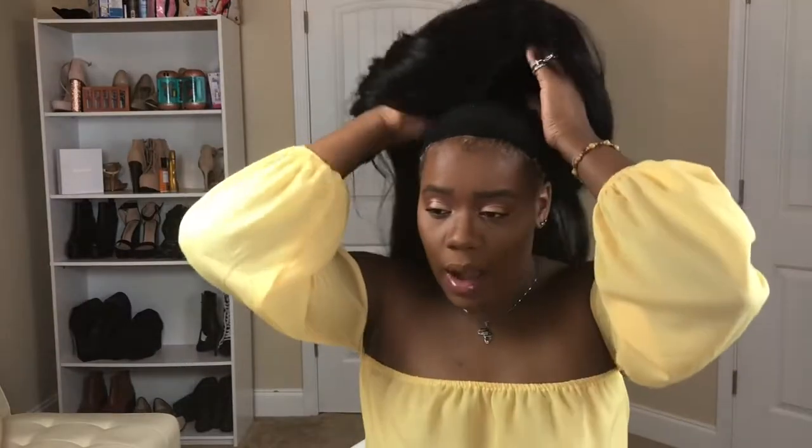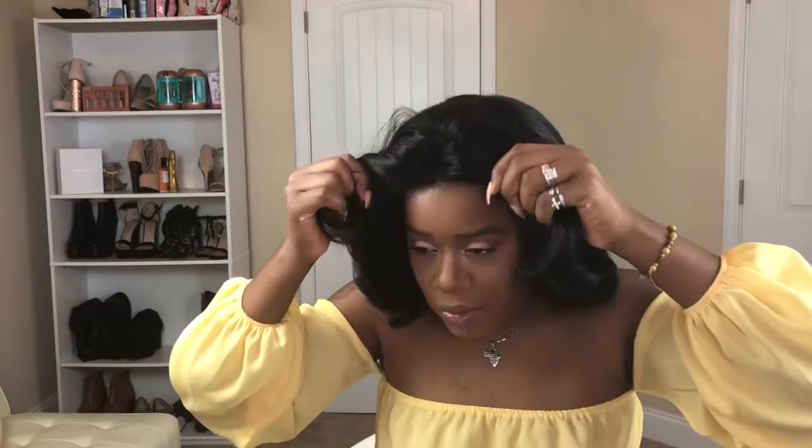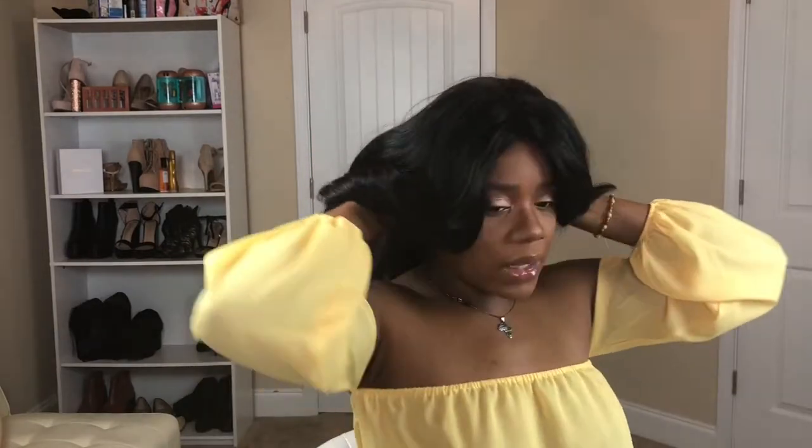I'm going to cut the lace around the wig now. I made sure to keep a little bit of lace to give off a realistic hairline that I can fix later. She has those swoop bangs which are pretty cute. I'm taking off my current unit — the Desiris moon parting wig, 20 inches; I'll have the link in the description box. Now I'm putting the Dory on — I just put her on like I normally do, leaving a little bit of my hair out, placing her as a middle part like the model.